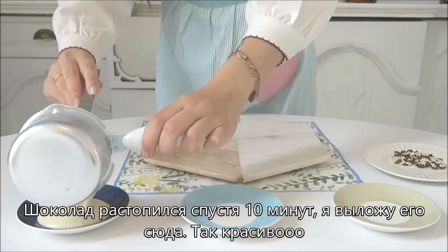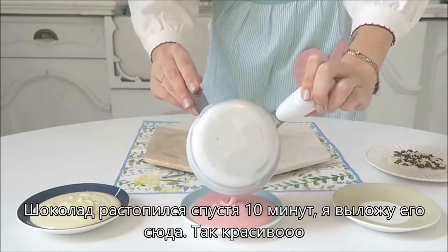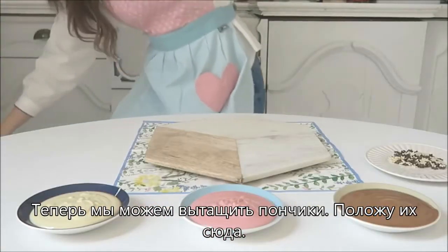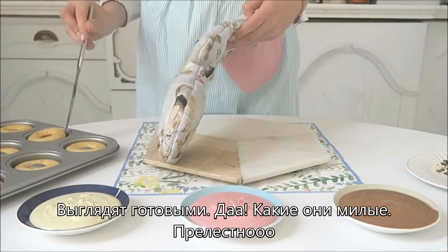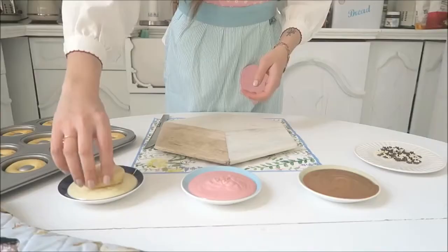It's been about 10 minutes. I melted all the chocolate and I'm gonna put it all in here. Now we can take out the donuts — I'm gonna put them all here. Oh, look how cute! Adorable! Dip it in here.